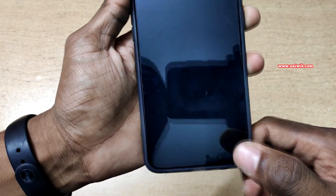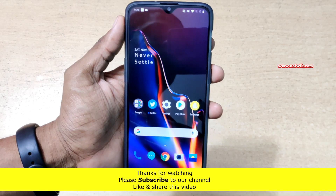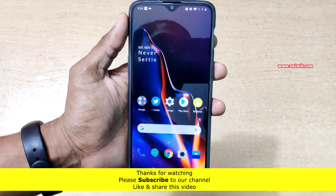Let's lock the phone to demonstrate the wave effect. That's it guys — in this way you can add a fingerprint and change the fingerprint animation.